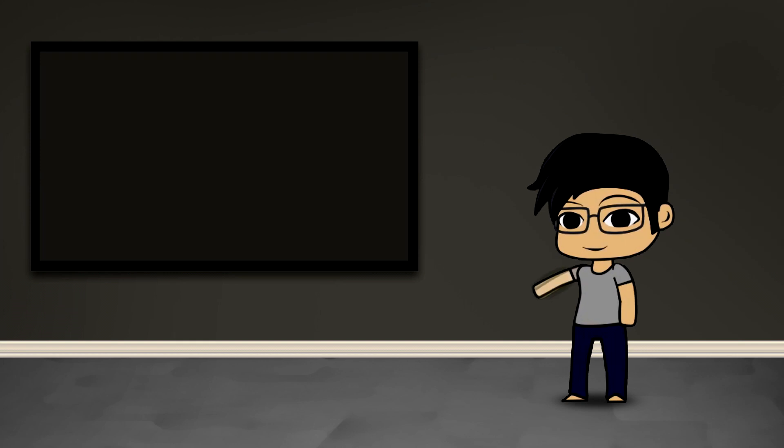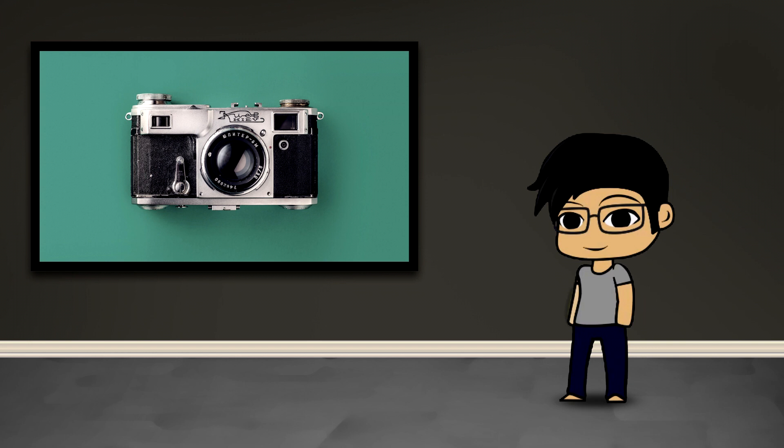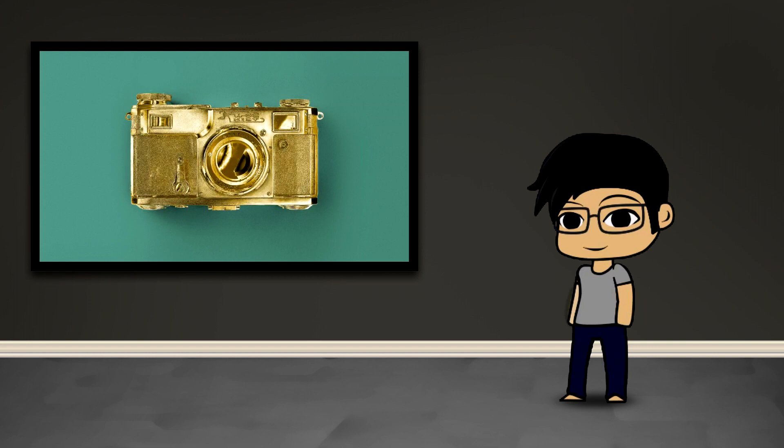Hey guys, this is Kenji Do and welcome to another MakeShot Pro video. Today I'm going to show you how to goldify things. For this tutorial we're going to be goldifying this camera. It's a real simple technique but it's just a matter of applying the right amount of iterations of the effect to get it to look the way you want it to.